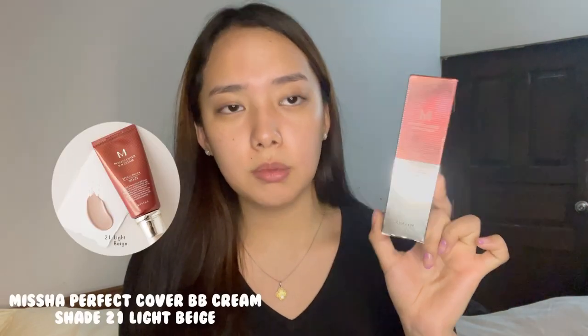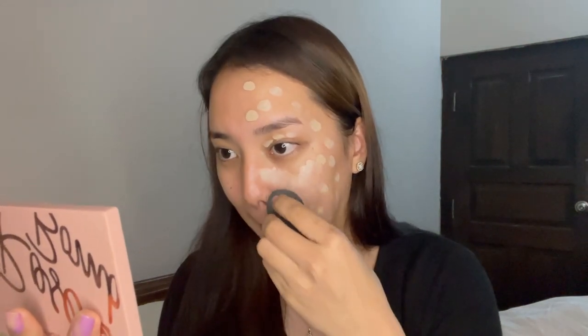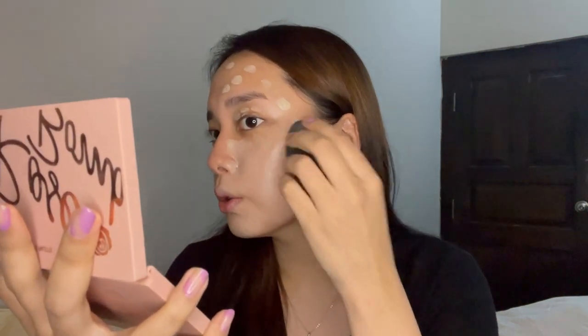I'm going to start with this face and the first thing I'm going to use is the Missha BB cream in shade 21 — it's the Perfect Cover BB Cream from Missha. I'll put some on my hands and dab them all over my face. I find this technique really easy and the product sits really well on your face. I'm going to take a face sponge and blend everything. I'm using BB cream because it has very less coverage — it's usually just for evening out your skin tone.